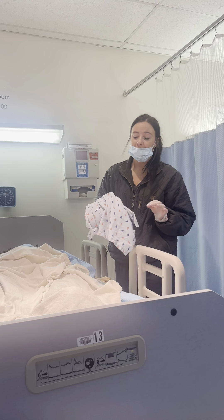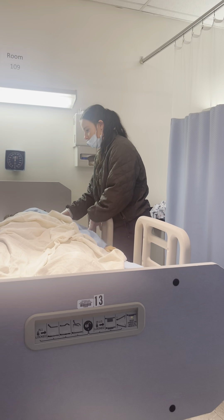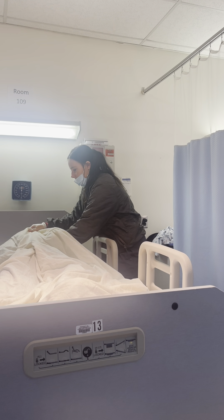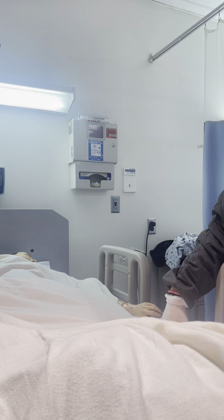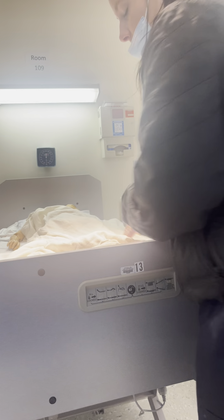For educational purposes, I'm going to use the same gown again, but usually you would dispose of the gown and dirty linens. At this time, I'm going to ask my patient to hold her back up here just like this, so I can remove her linens. When I get down to the bottom, I then want to fan fold my sheet. Make sure to keep my patient covered to keep her feeling comfortable.